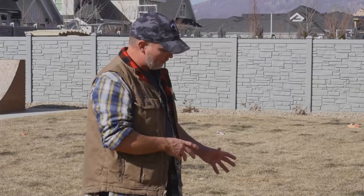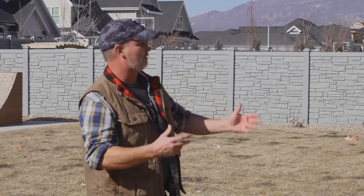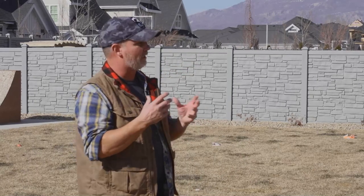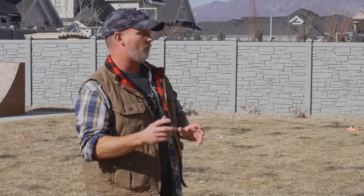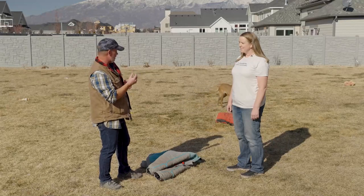Pretty much the way we train our dogs is — other than that situation — it's whatever is exposed, whatever they can get to first. Our dogs will go where the equipment is at. But if there's full body equipment, whatever they can get a hold of first is what we want them to bite. Once they bite, we want them to hold it and not let go.